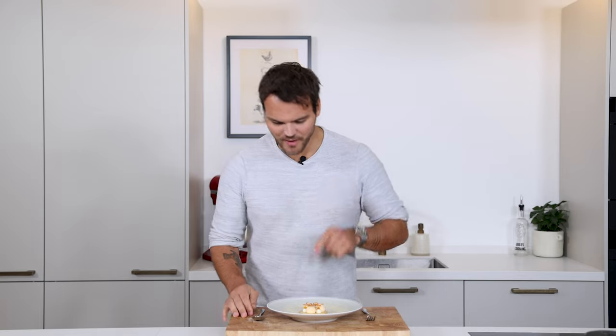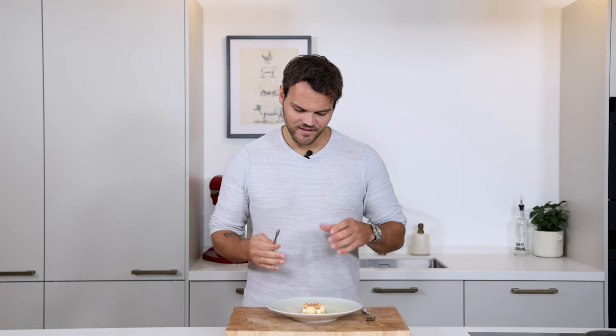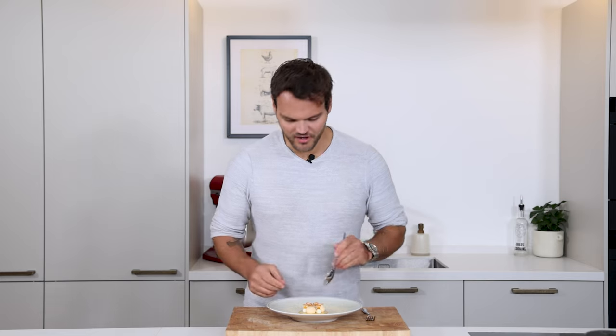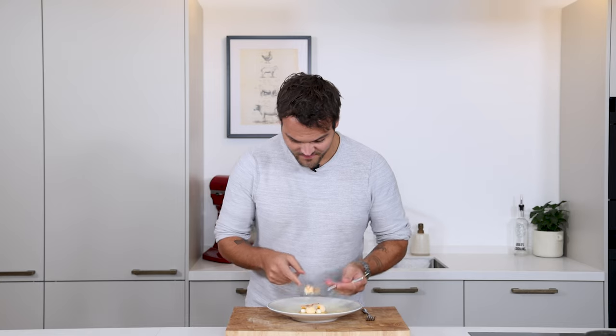Okay guys, that's it for today. Super happy with the result. The dessert looks really incredible. It's quite simple but it looks very sophisticated, with all the details. I can't wait to dig in. Super nice.